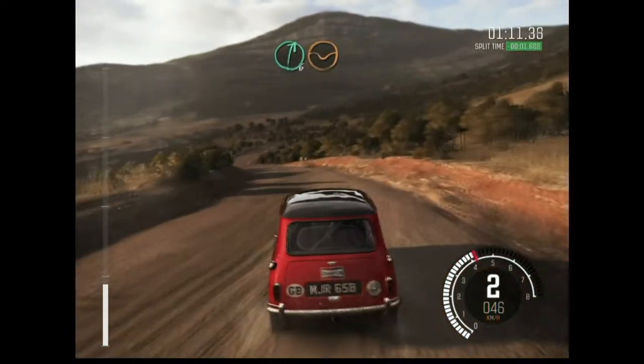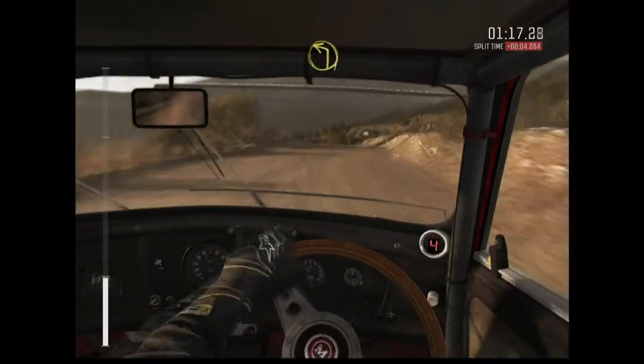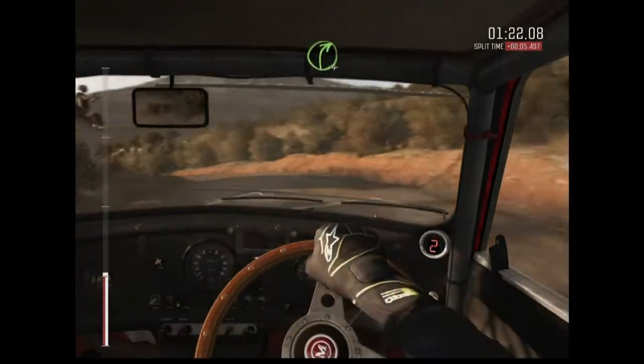Right 6 through dip, crest. Into right 5 long, into left 1 long. Into 2 right 4, tight.